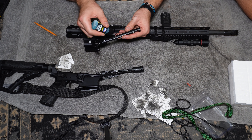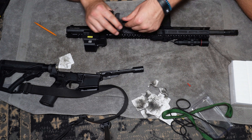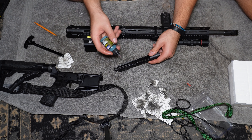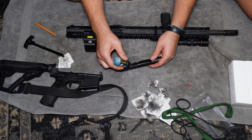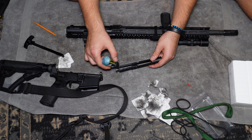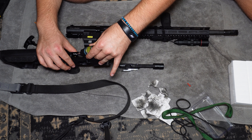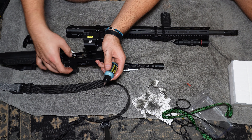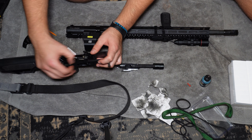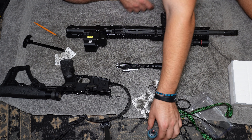Lube up your charging handle just a little bit — there's that nice shine to it now. For the bolt carrier group, put a little oil in the groove. And don't forget to oil the action area as well. A little goes a long way — one ounce is probably going to last you quite a long time. I paid about $8 for this on Amazon, so one ounce will definitely last a while.